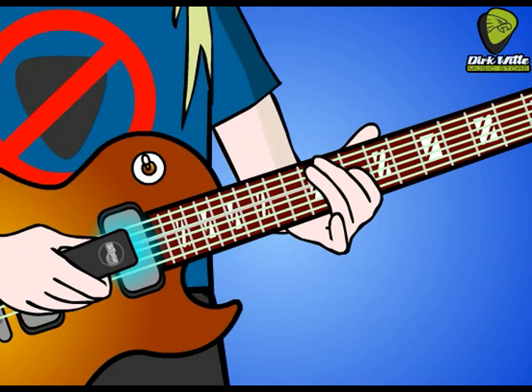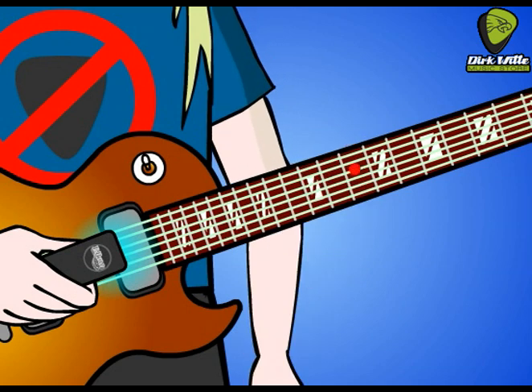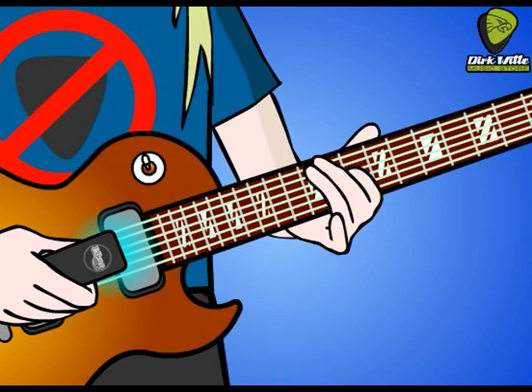For a fast trill, keep the lower note fretted and rapidly tap and release the higher note on one string. Bear down on the Ebo for extra drive. You don't have to snap off the high note. Just tap and release like on violin, which is faster.